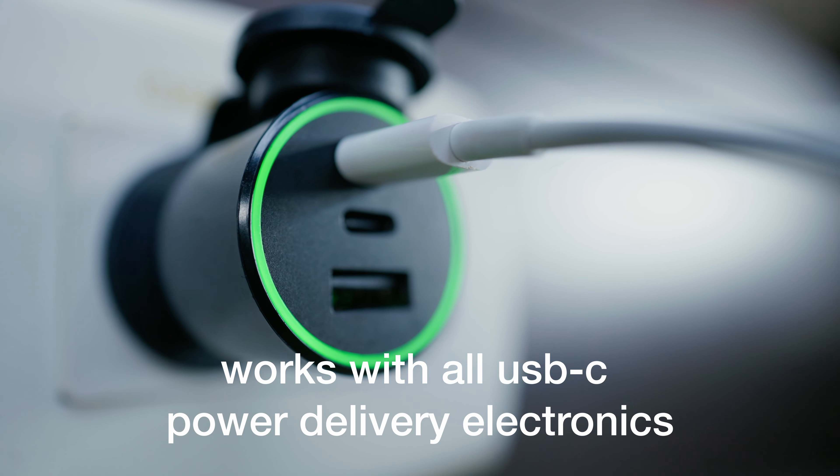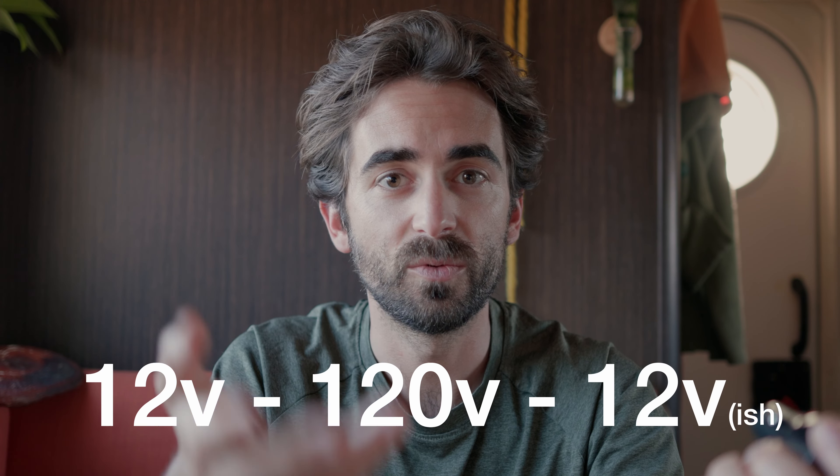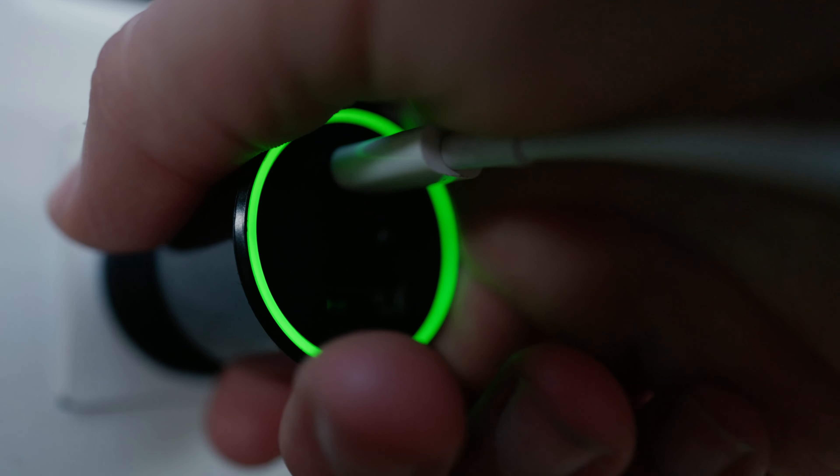When you use one of these cigarette lighter adapters, you don't lose energy efficiency like you would with an inverter. If you're powering an inverter, you're taking your DC energy, converting it to AC, and then it's being converted back into DC with the use of your laptop adapter.